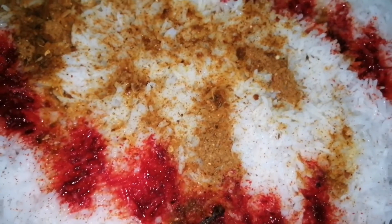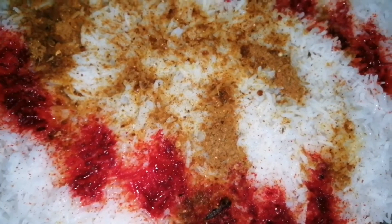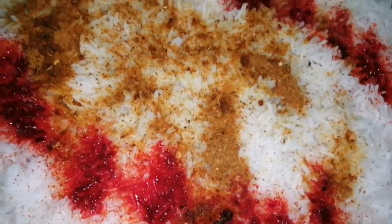I've set everything up. I'll leave this to cook for 10 minutes. I'll make this ready as soon as I want it.